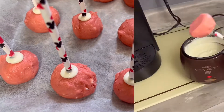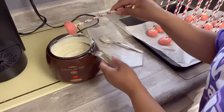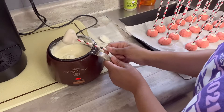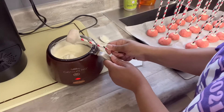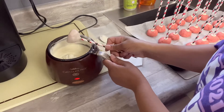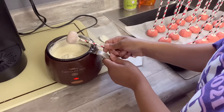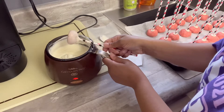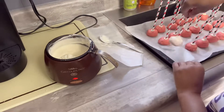After putting all the sticks in, I placed them back in the fridge for about 15 minutes, then took them back out and now they're ready to be dipped. They're looking really crazy but we're going to dip them anyway. All you want to do is dip them into the chocolate — and then this is the worst part of the process. You have to stand here and tap your straw on the side of your bowl until you get all that excess chocolate off. Then place the cake pop back onto the cookie sheet and put them in the fridge for about 15 to 20 minutes.